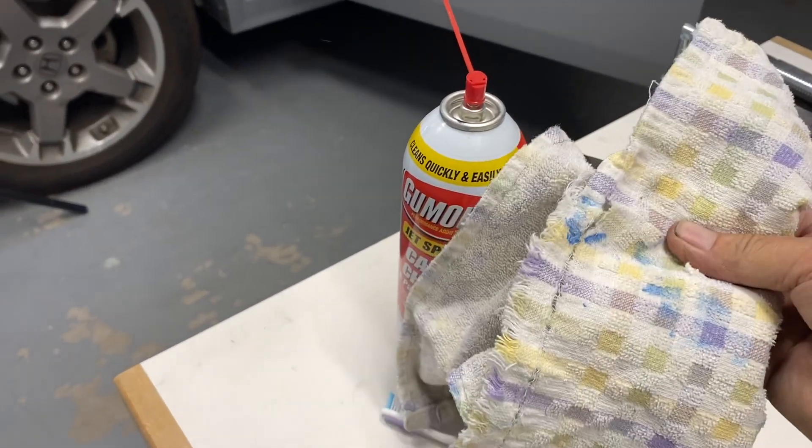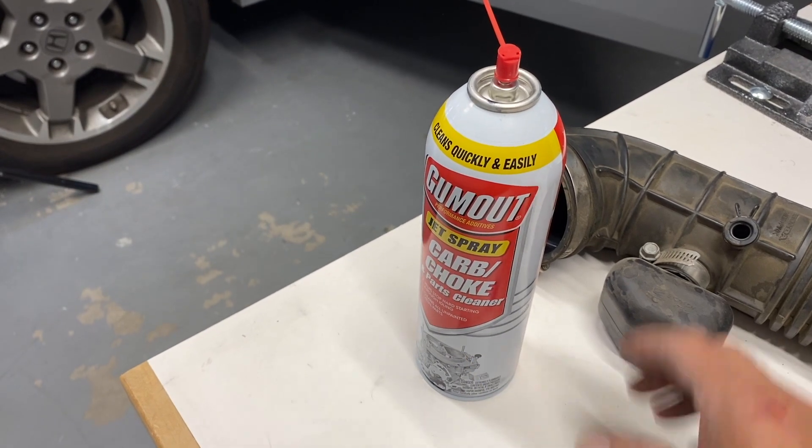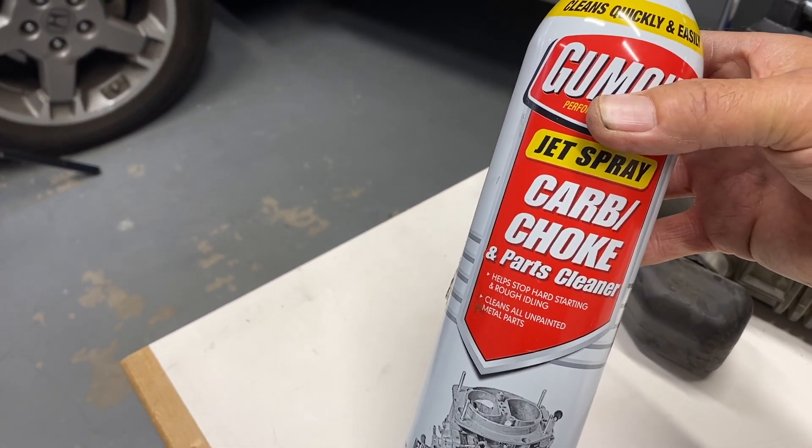All you need is a rag, a toothbrush, and some carburetor cleaner to complete this job.